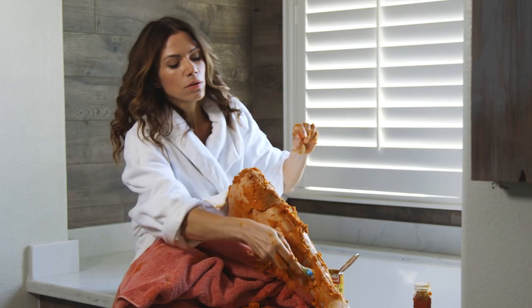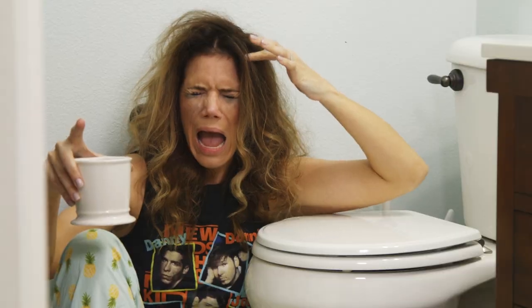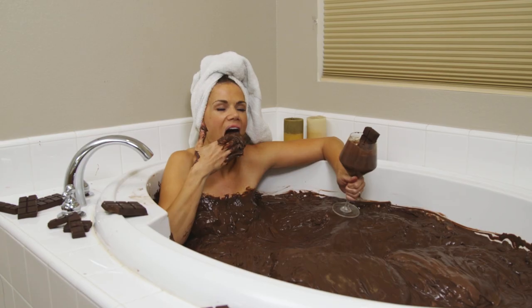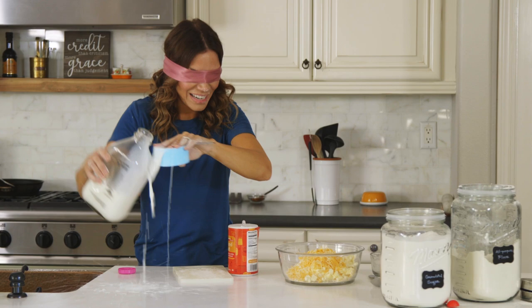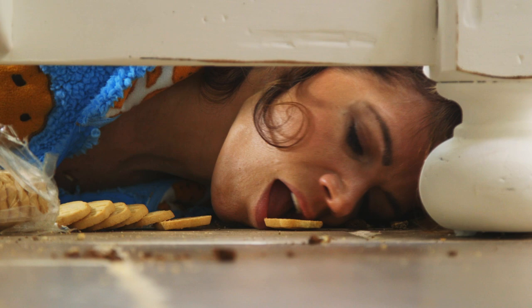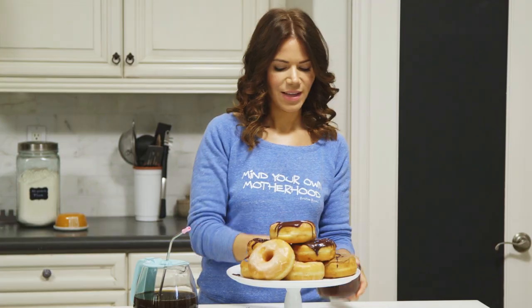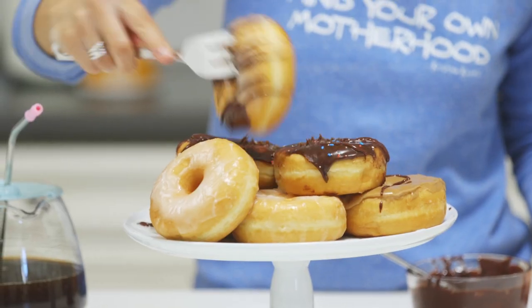Life is sticky. Motherhood is sticky. Relationships are sticky. Finances, pressures, judgments — it's all very sticky, and so are my favorite foods. Let's stop wasting time trying to make everything perfect and instead embrace the sticky chaos and still make something delicious out of it. In each episode I'm gonna give you a recipe to eat and a recipe to live. Life is sticky. Dig in.